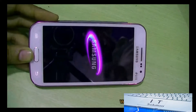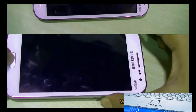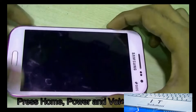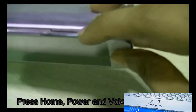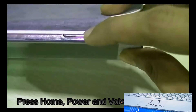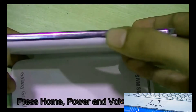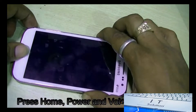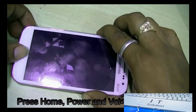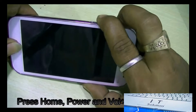Now for the hard reset you have to press the power button, home button, and volume up button together. This is the power button, this is the volume up button. Now press the power button, volume up button, and home button together.